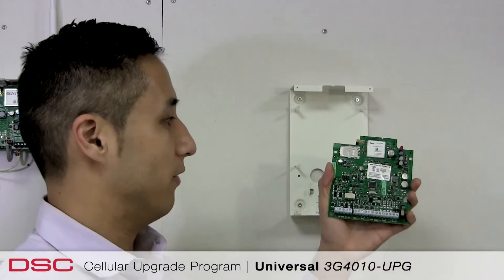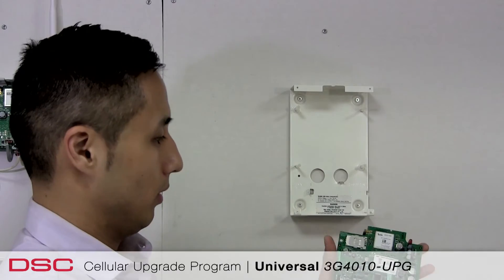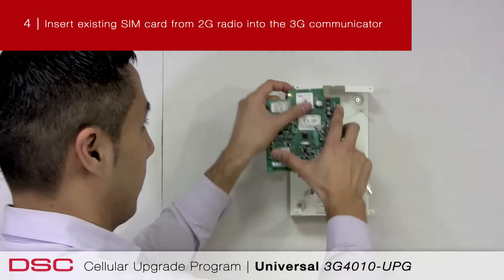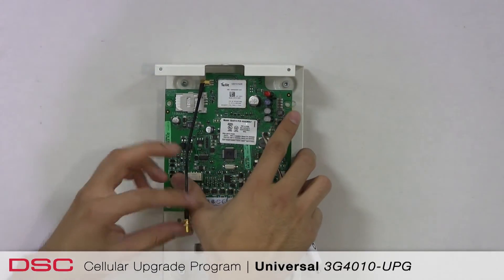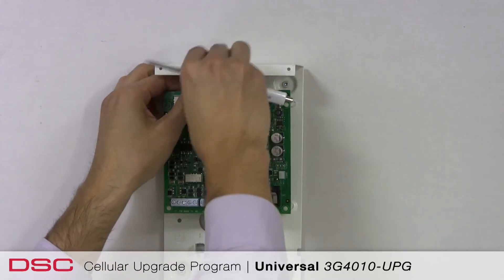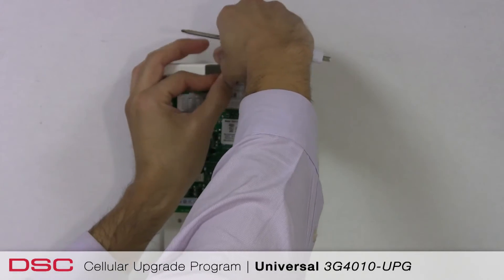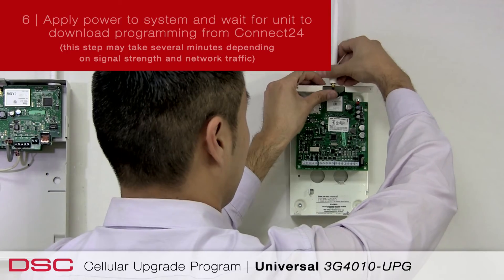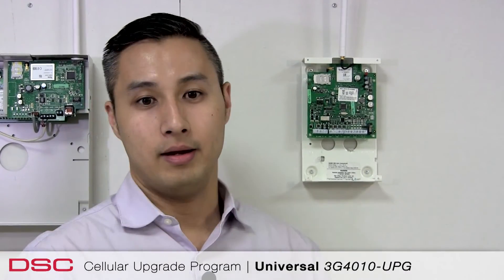Once we have the 3G 4010 communicator, we're simply going to reconnect the antenna, reconnect the SIM card, and simply mount the board into the existing standoff holes. We're going to re-thread the antenna cable and connect the antenna. And you're now complete.